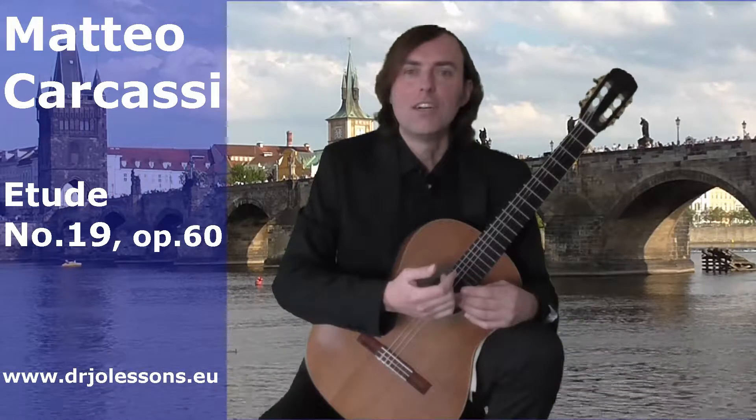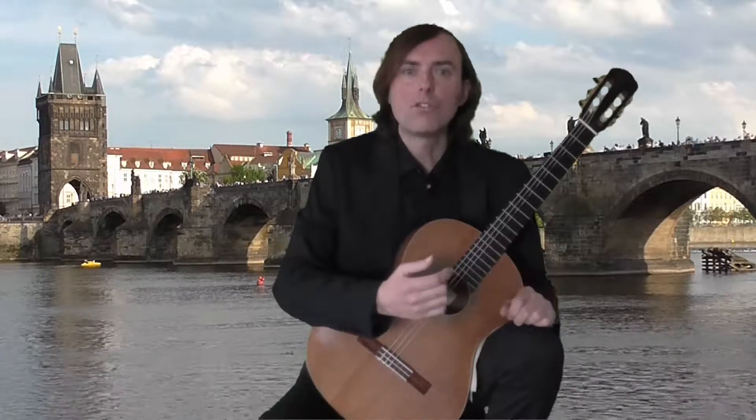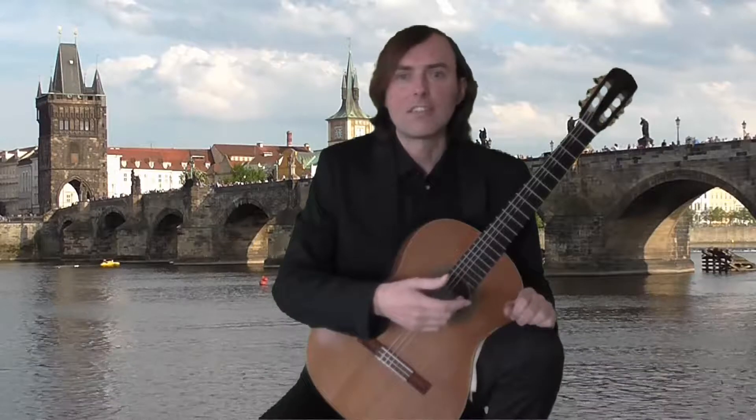Hi, this is Joe. Welcome to my online guitar lecture. In this video I will show you Study No. 19, op. 60 by Matteo Carcassi.